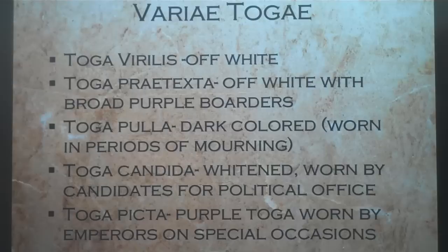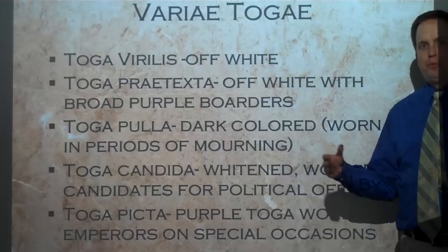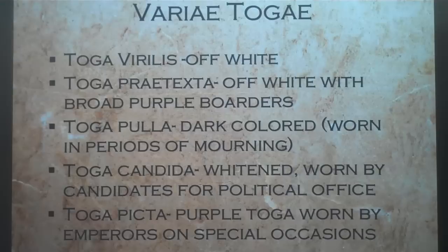Toga picta: a purple toga worn by emperors on special occasions. It was also worn by people who were triumphing. And there we have the main togas.